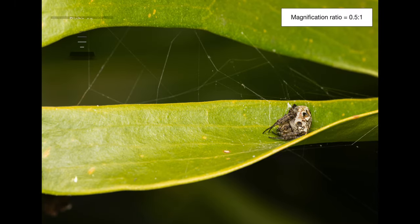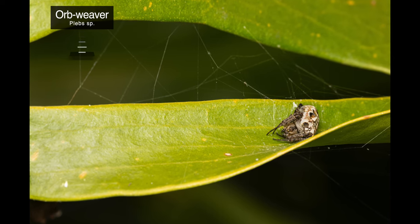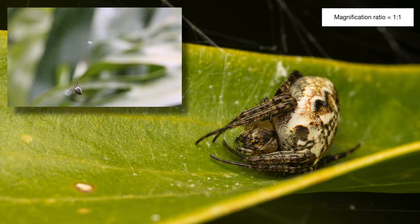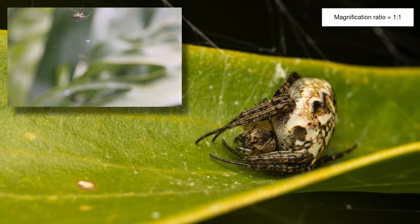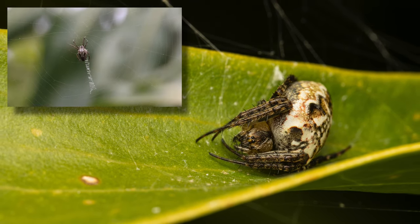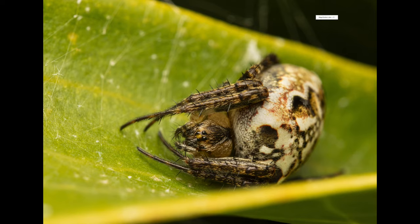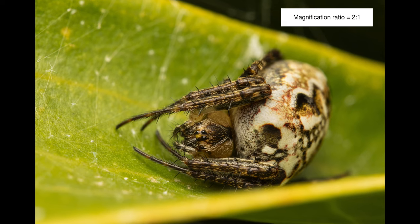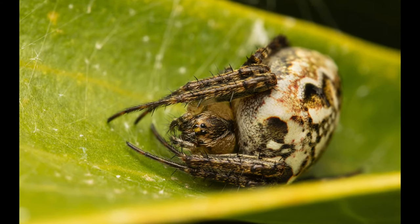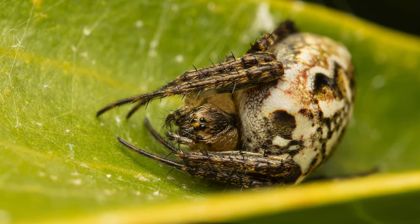Our second last subject is one of my favorites. This tiny orb weaver that belongs to the genus Plebs was resting on our Swiss cheese plant too. I was super lucky to capture a video of it building its web the other day, including the construction of its web decoration called stabilimentum, whose function is to deter birds from flying into the web. This specimen was approximately 10 to 12 millimeters in length, and in the very last image you can see the intricate patterns on its huge abdomen and the tiny eyes on its cephalothorax.